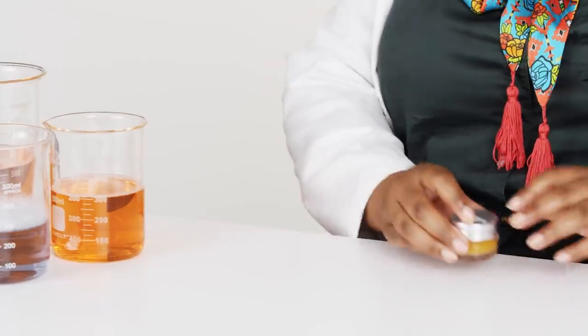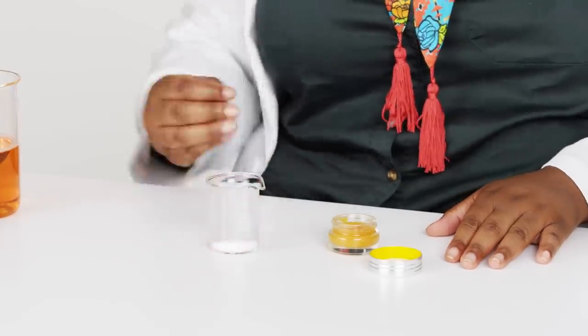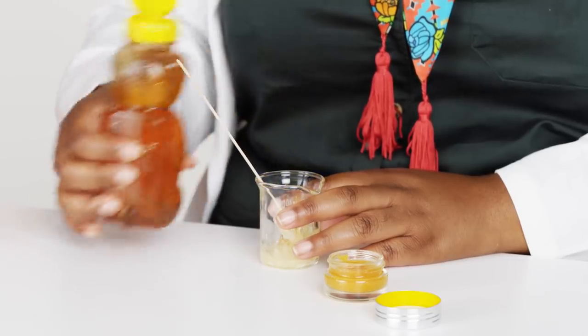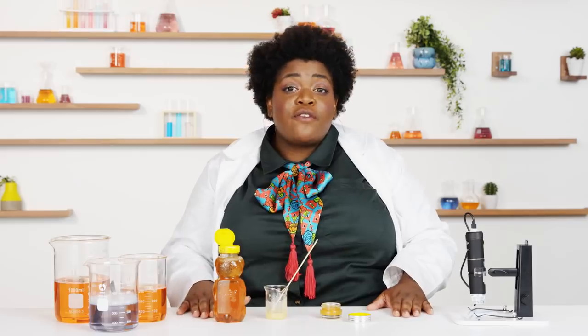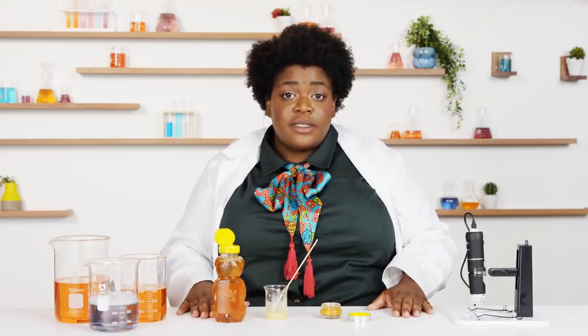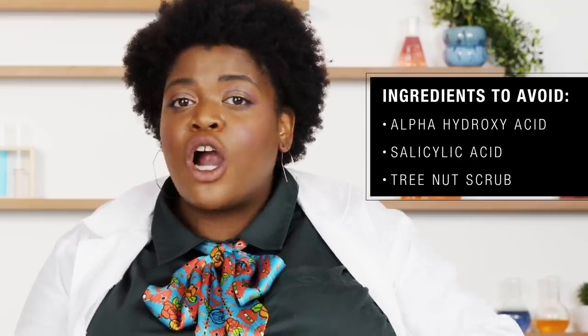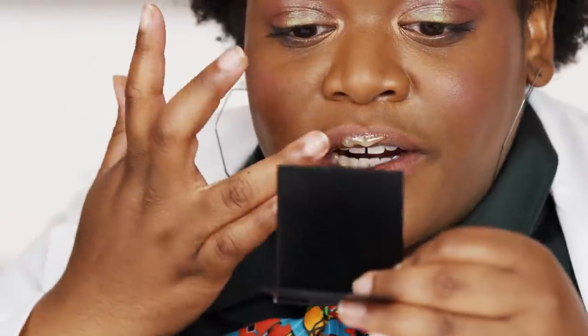Let's get started with some lip scrubs. First, we have a store-bought lip scrub. Next, we have a home remedy, which is sugar and honey. Sugar granules are a really great exfoliant because they're not too abrasive on the lips. You wanna be very careful about the exfoliants you use — anything like an alpha hydroxy acid or salicylic acid might be too intense. Also, a lot of body scrubs and tree nut scrubs are not suitable for the lips.